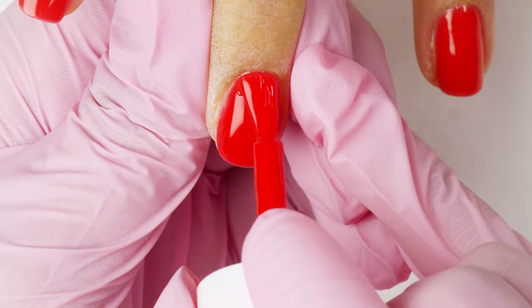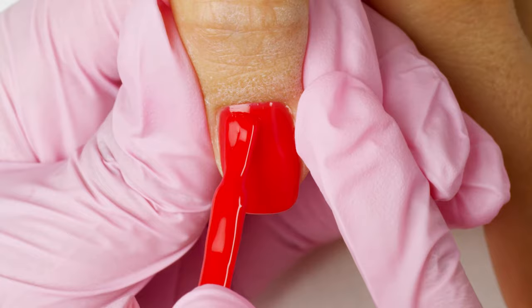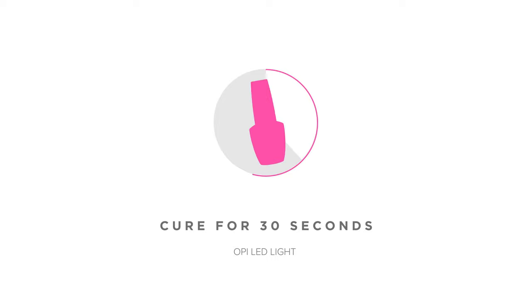For the second coat, apply with slightly more precision. This is what gives you full coverage. Always cap the free edge and cure for 30 seconds.